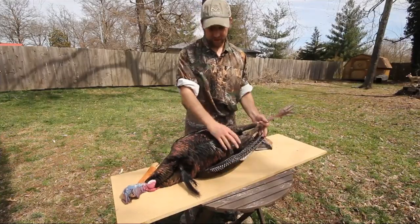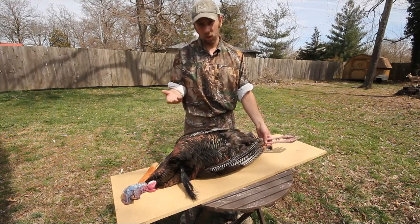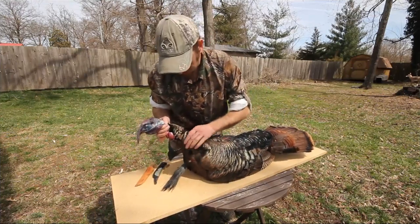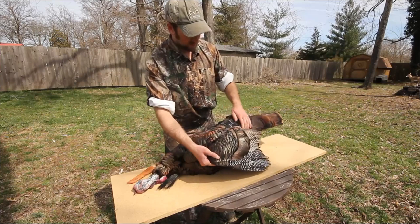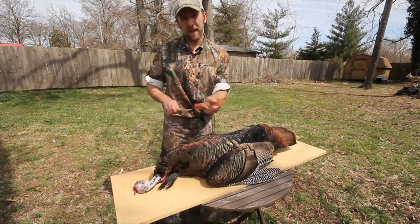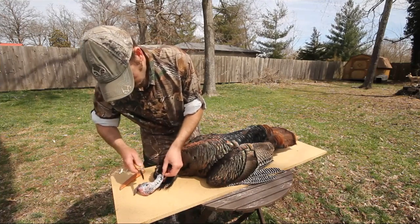Usually I'm going to go ahead and clean my turkey first, get the breast meat and the legs out of it, and get those chilling. But for the purposes of this video, I wanted you to see where I made all the cuts and everything. I'm just going to turn the turkey over on his belly, and you can see looking down this gobbler's flanks, there's a crease on the feathers on either side of his neck, going right down through there, all the way above the wing joints. I like to do this with a small, sharp fillet knife. Let's pick up the crease of skin on his neck and get that going.